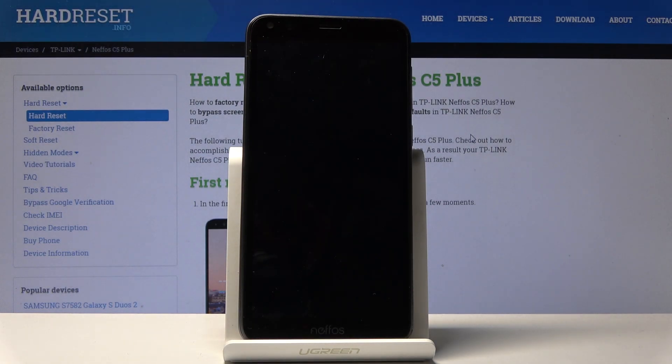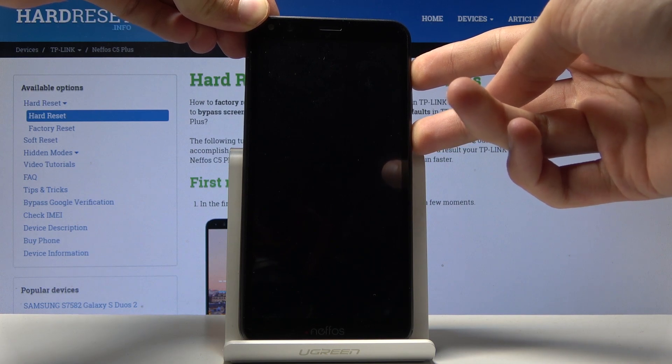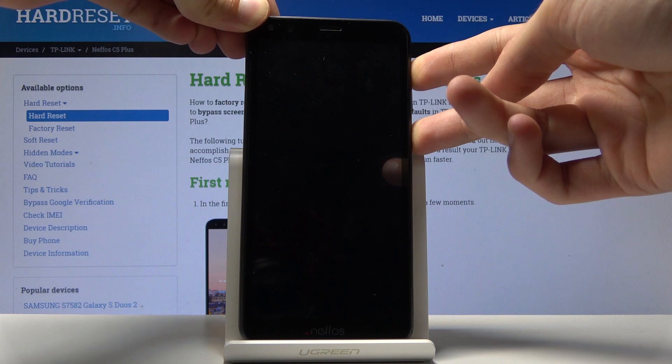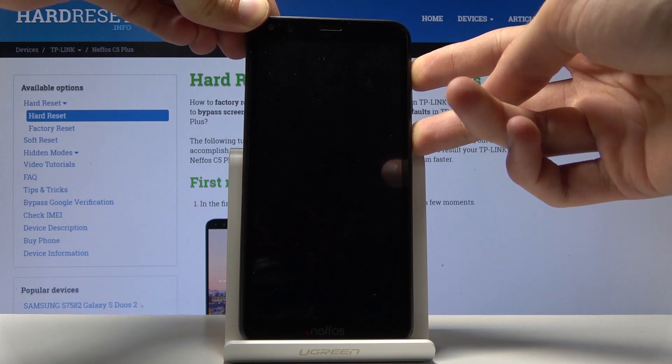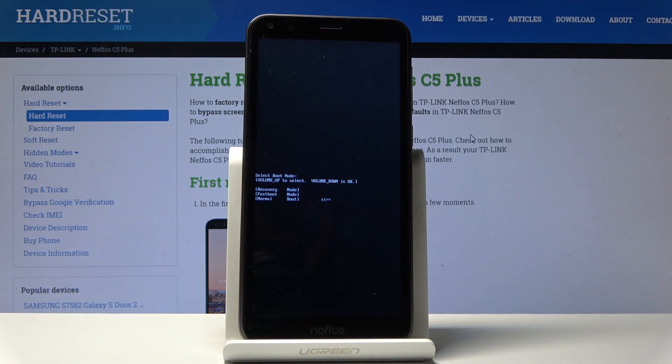Now when the device is actually off, you want to hold the power key and volume up — both keys at the same time. Once you see the NIFAS logo on the screen you can let go. Actually it doesn't even pop up with the logo, so we're immediately in the boot mode.